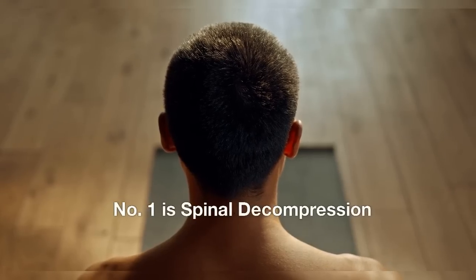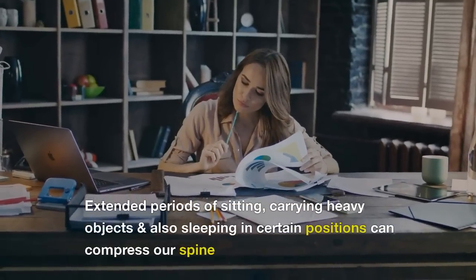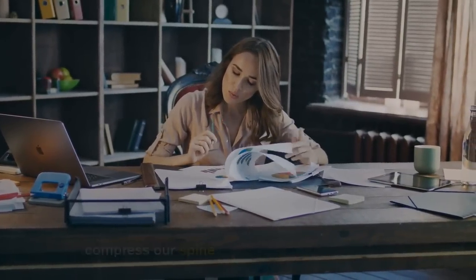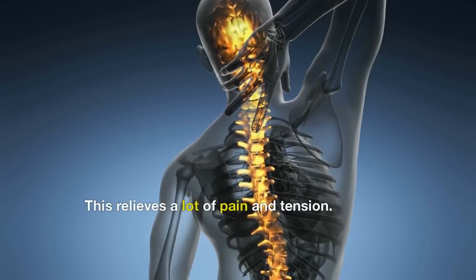Number 1 is Spinal Decompression. Modern-day lifestyles can deprive our spine of the natural curves it needs to stay healthy. Extended periods of sitting, carrying heavy objects, and sleeping in certain positions can compress our spine. In the dead hang position, one can create space for their back to move in between the joints and discs, which relieves a lot of pain and tension.